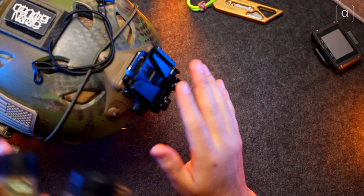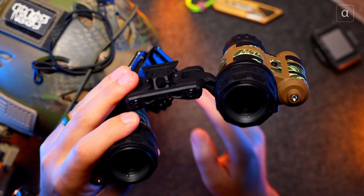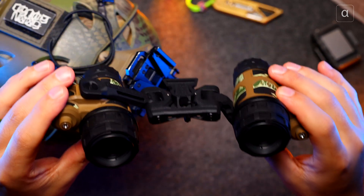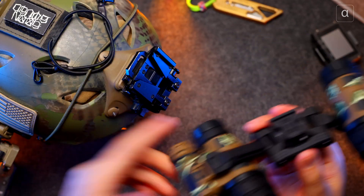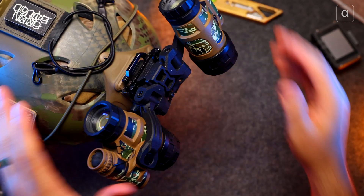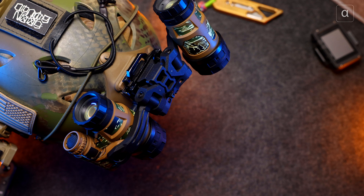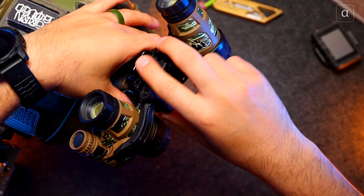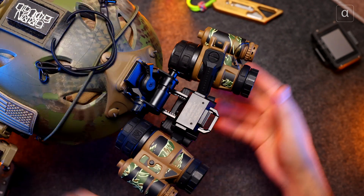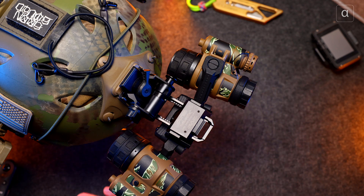When you attach it to the helmet you can decide to flip one up if you want to use one eye, flip them both up so the device is out of your field of view, or flip them into the stow position inboard of your helmet — keeping weight away from your neck and more toward the rear, which is much more comfortable. Likewise if you're getting in a vehicle or doing a task you just bring them down into the ready position, and underneath you have a complete uninterrupted field of view.